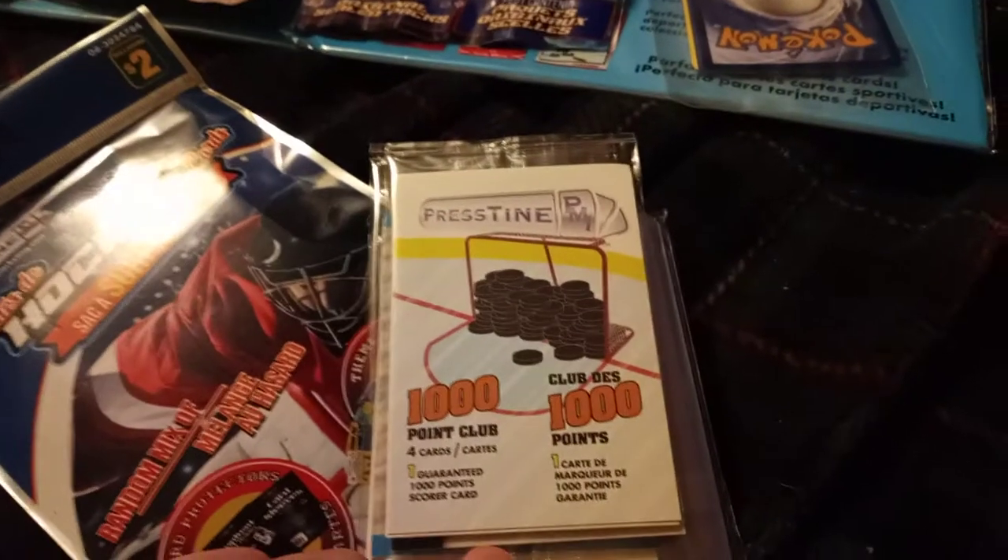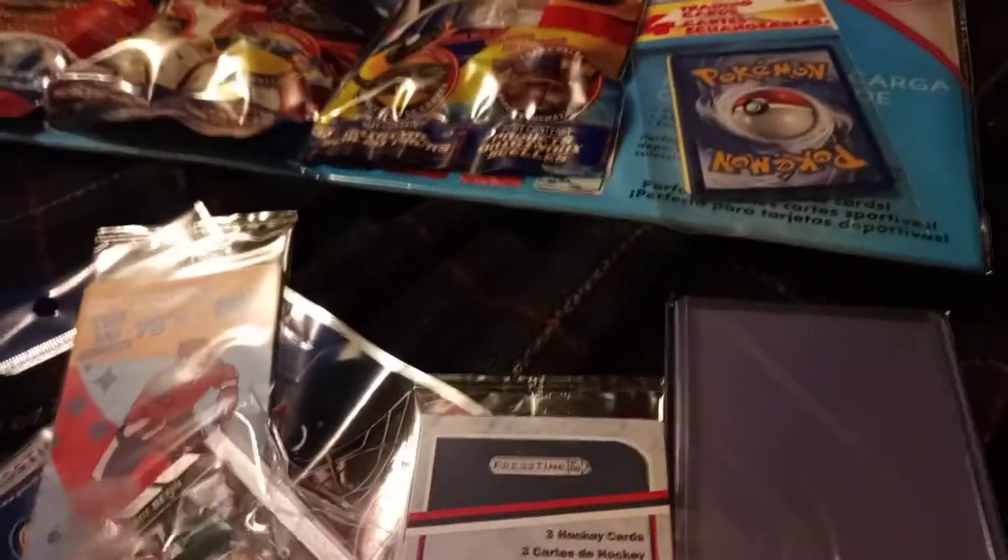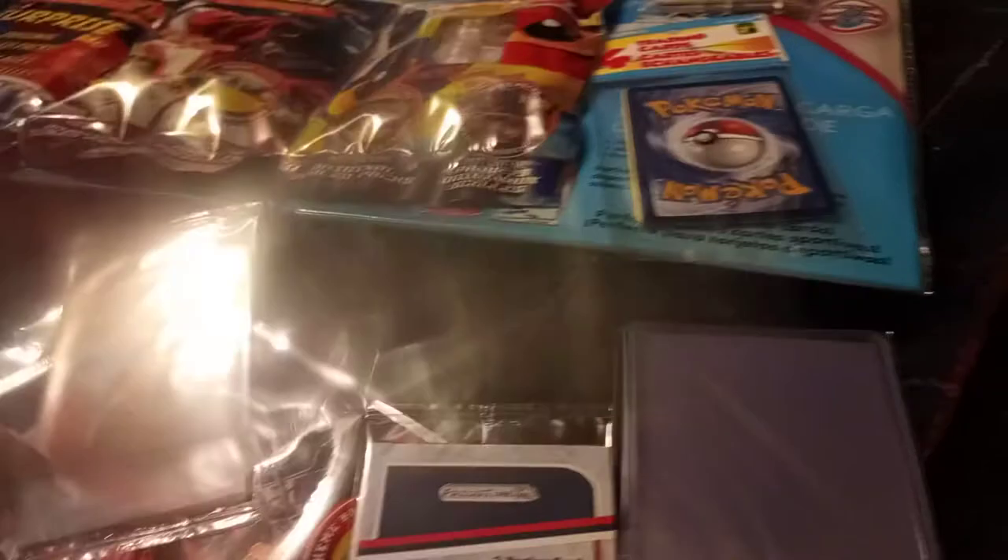Alright, let's actually pull the cards out and see what we got. Pristine 100-point club — four cards, one guaranteed 100 points. Scorecard. The 70s and 80s. And we have a whole bunch of sleeves, which interestingly look much bigger than the ones for the Pokemon card pack which I'll be opening soon. And of course the 2010s current. Hopefully I don't get any duplicates, though I suspect that will probably be the case.